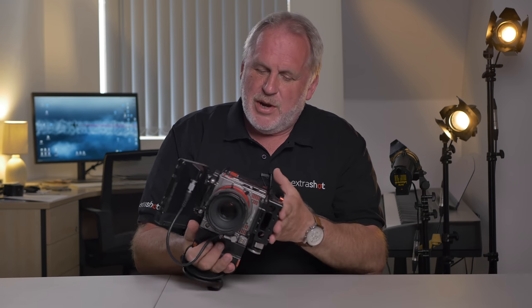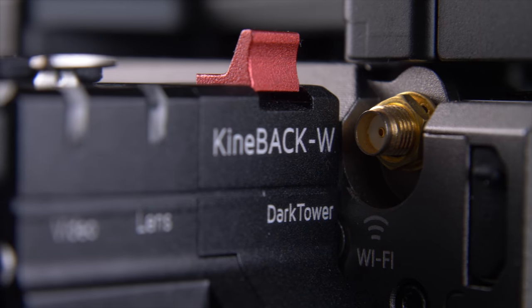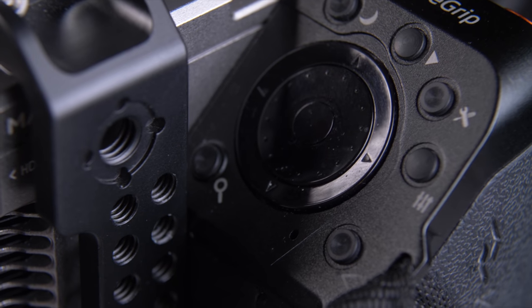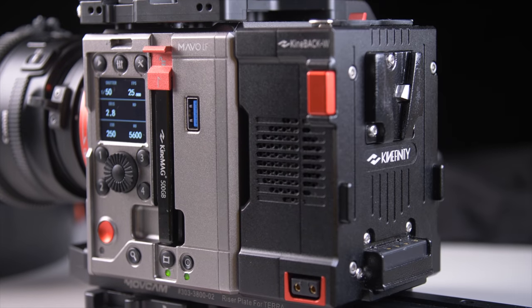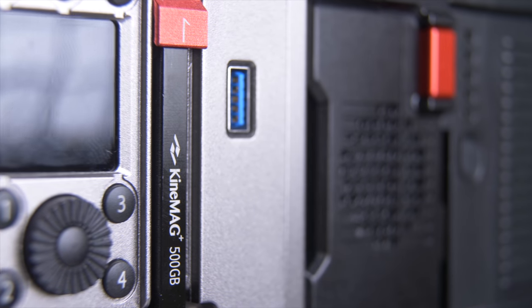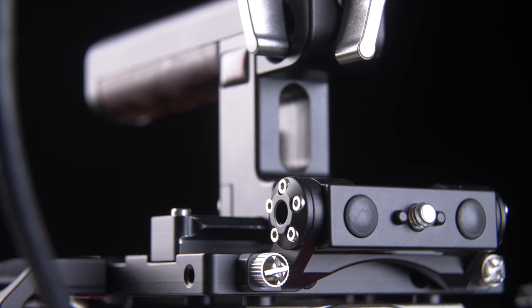Quite a few of you suggested that I take a look at Kinefinity. So this one's been lent to me by ProAV and it's their Pro package. Along with the MAVO-LF body you get the Kine Back, which gives you all the inputs and outputs, a 5-inch Kine monitor, the Kine grip — a nice hand grip with a battery inside, which means you can hot swap your V-lock — and a Kine Mag which is the 500 gigabyte solid state drive, all your cables and power.